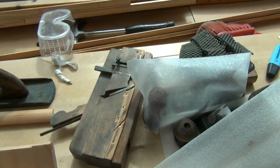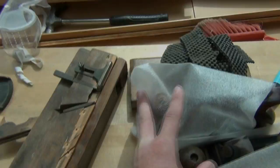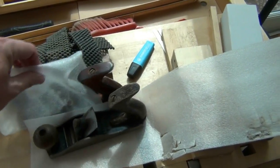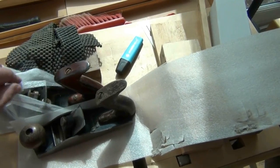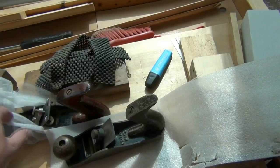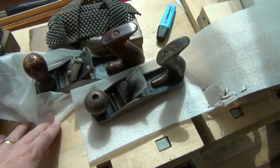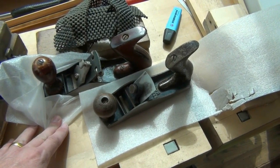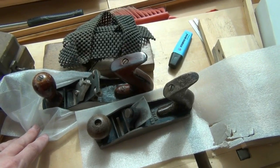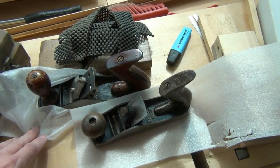I've got another wooden plane which I hope to be restoring, and I've got here a couple of very cheap planes, probably from the 70s, picked up from eBay for the equivalent of about a pound each. I want to show that these planes can also be set up to work really quite well.